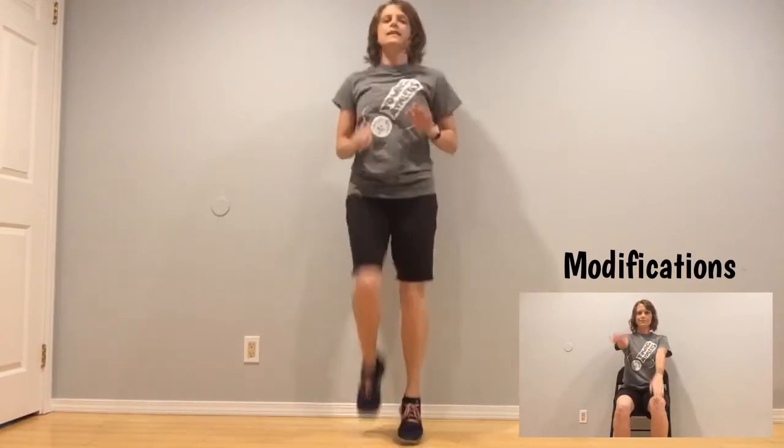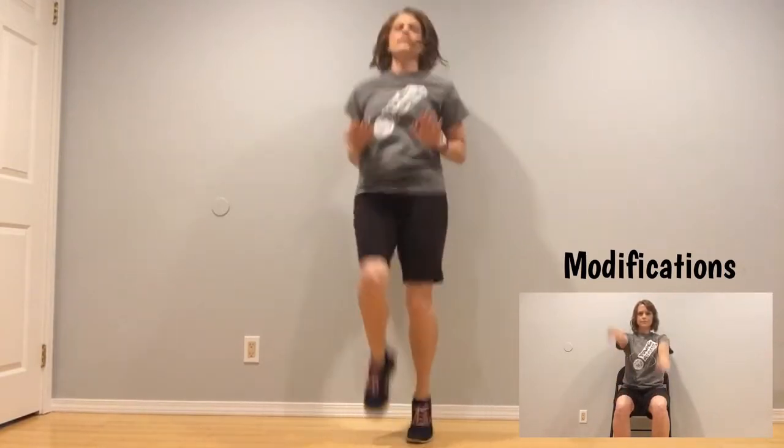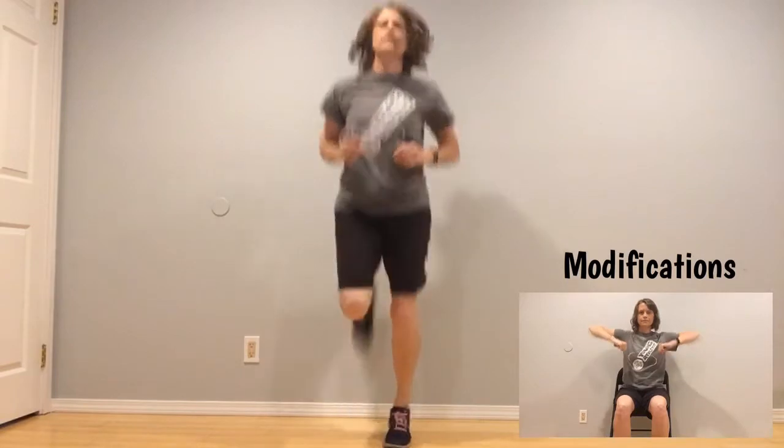Follow along after me — we always start with running in place. Ten, nine, eight, seven, six, five, four, three, two, one. Now with high knees — if you can't do this you can just do knee taps, but run with me if you can. Ten, nine, eight, seven, six, five, four, three, two, one. Heels up — ten, nine, eight, seven, six, five, four, three, two, one.